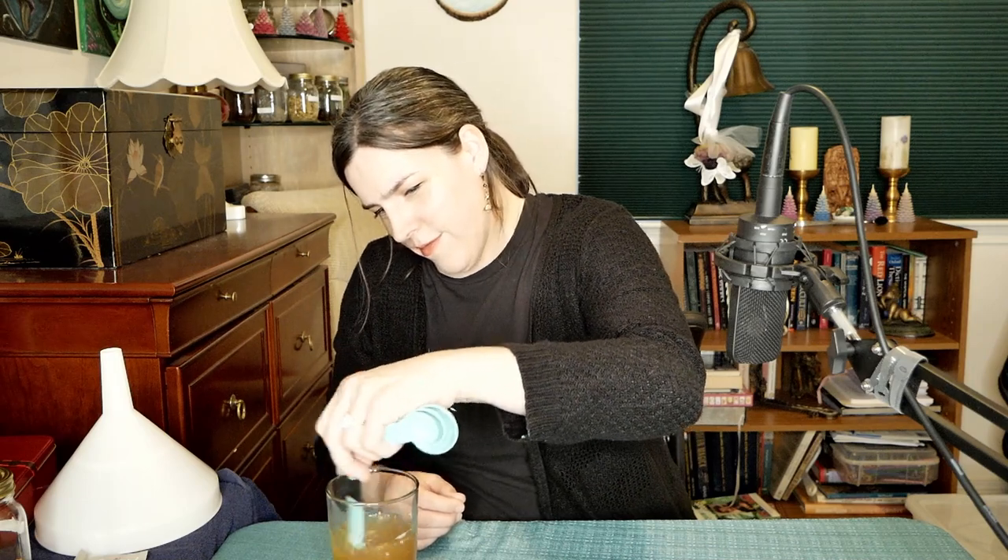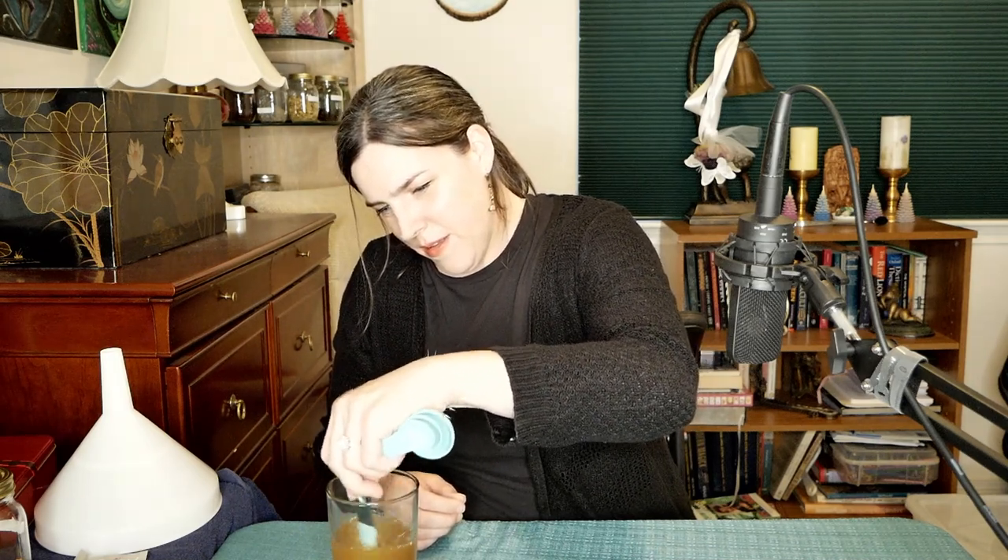I'm going to get the GoFirm going, then start putting the honey and tea mixture into the carboy. I forgot my spoon somewhere, so I'll just use my measuring spoon to stir this. That's all set — I'm going to set it aside.